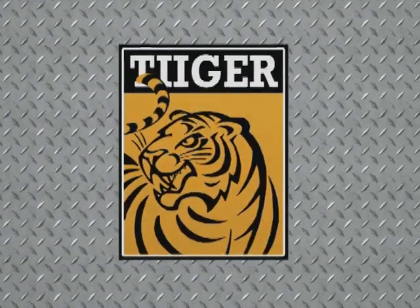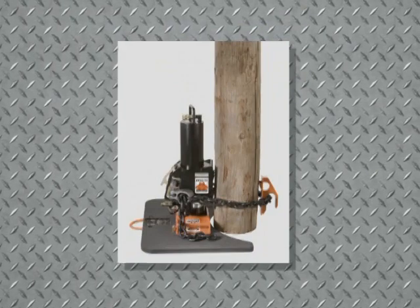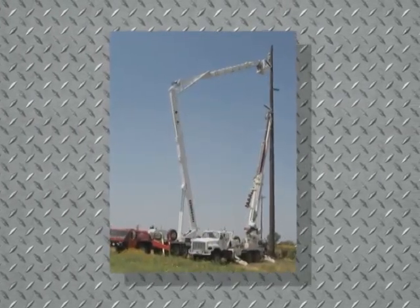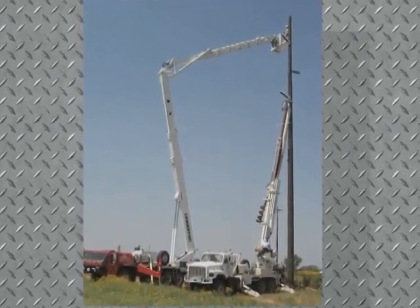Tiger presents the precision-engineered and job-proven Tiger Pole Puller for the safe, quick, and economical removal of utility poles. Gone are the days of struggling with stubborn utility poles in difficult terrain, tying up large crews and heavy equipment for hours on a single removal.